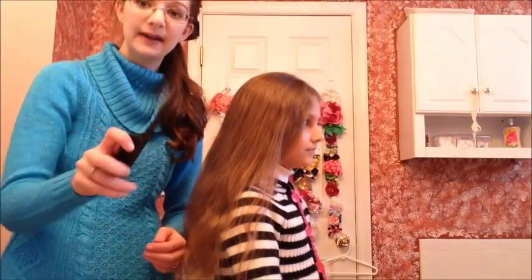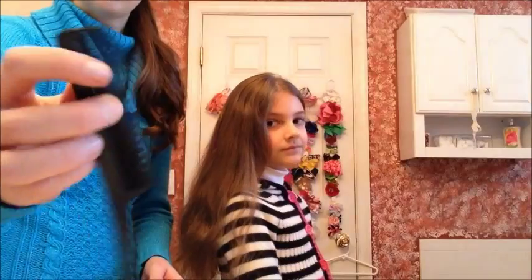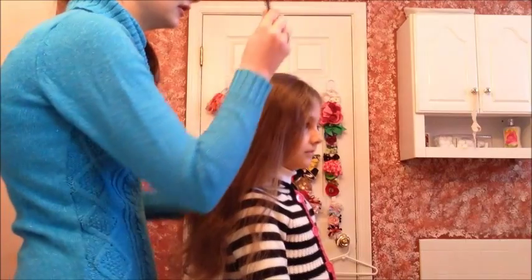The first thing you're going to need is something to part the hair with. I'm using this rat tail comb — I'm going to use the end of it — that I got from Sally's for $3 and it's really good.